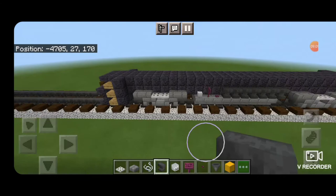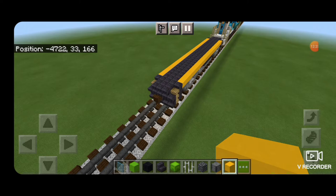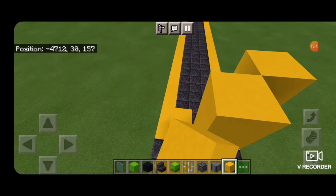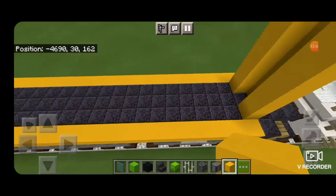Take out yellow concrete and on the top outside edge go end to end with yellow concrete on both sides. Now come on top of the front on the third block in the middle and make a column of five yellow concrete, then five here and five on the other side. Do the same thing on the back: on the middle on the third block in, five yellow concrete, then five here and five here.